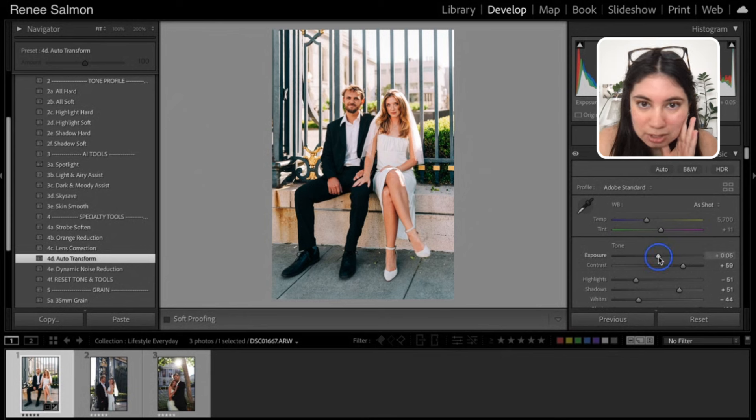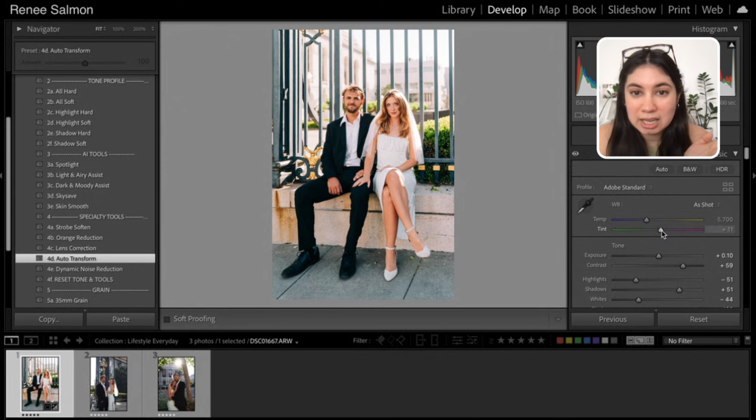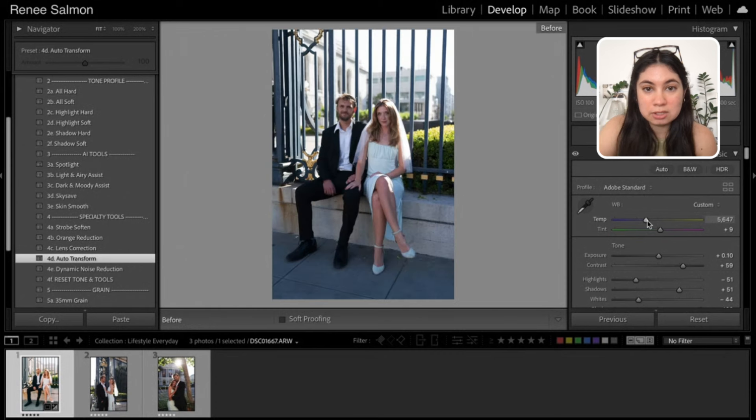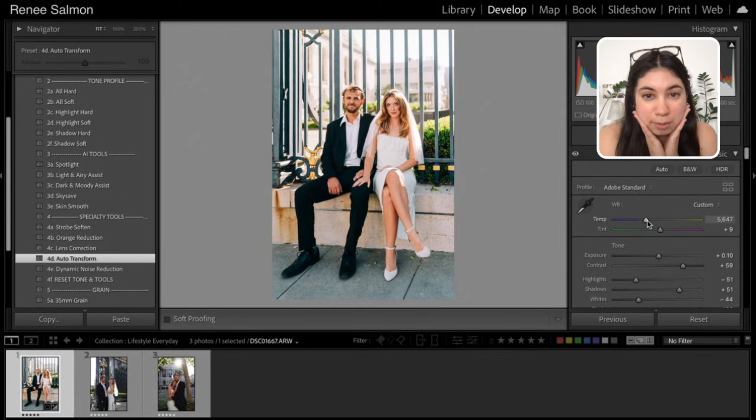I'm going to adjust the exposure just a hair, but honestly exposure was having a great day today. When you have beautiful lighting, your life is just ten times easier. I kind of love the white balance already — maybe it's a tiny bit magenta, so I might move it just the slightest bit toward the greens and cool it down just a tiny bit. So before and after — that was pretty much what the final image looked like, just minus all of the Photoshop cleanup. Beautiful photo, super golden. You can kind of see why I chose color — I just think it really was beautiful.